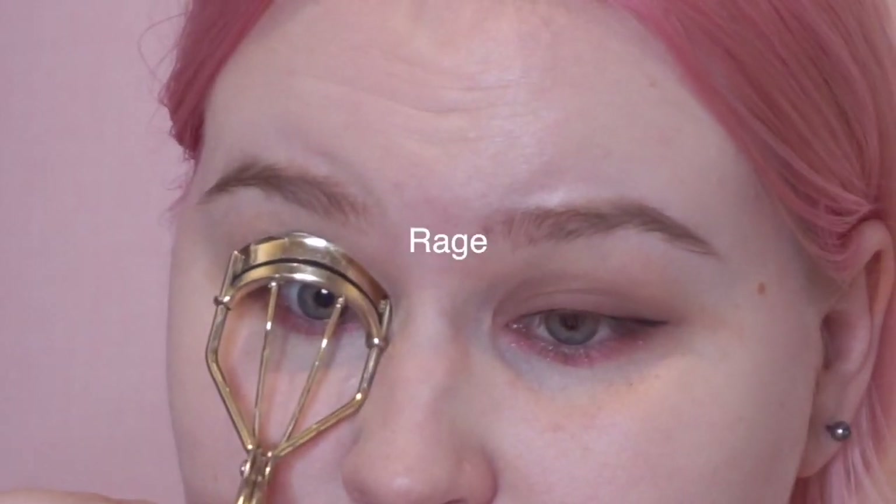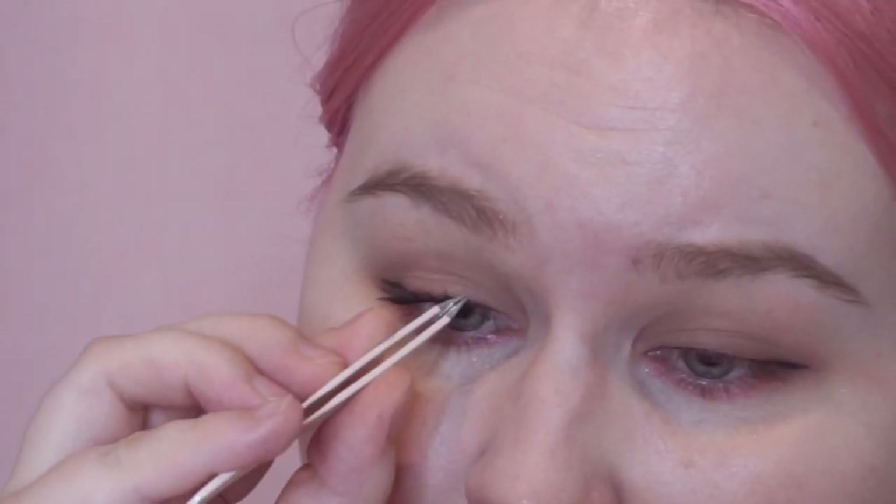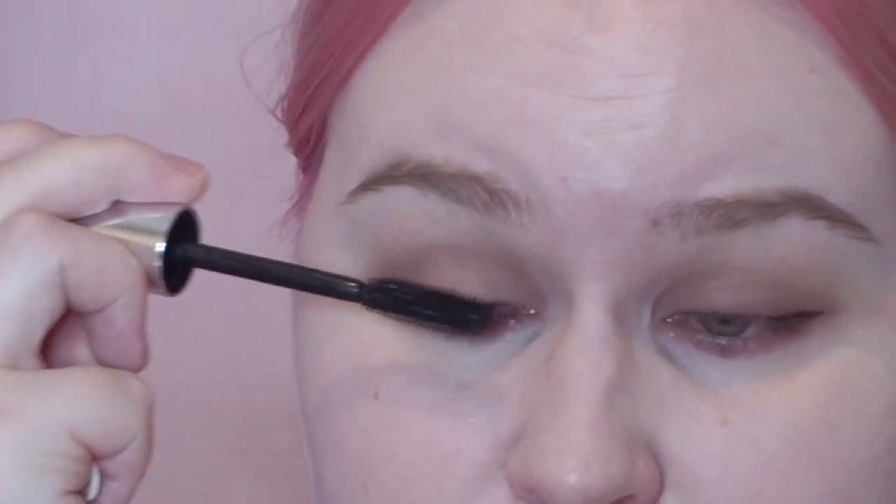I will curl my lashes, and then I will try to do the Korean eyelash technique. Of course she might have false eyelashes, but I do not have those, so I will try to do the clumping method on my eyelashes — never done this before. I think I need a bit more mascara. Eye number two. I think it's looking pretty good, I think I like it. It's different.